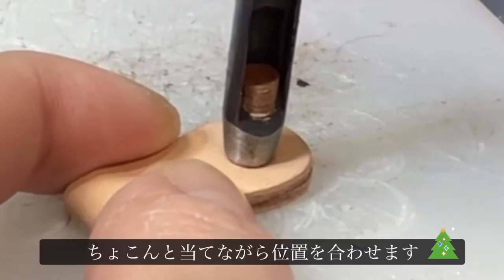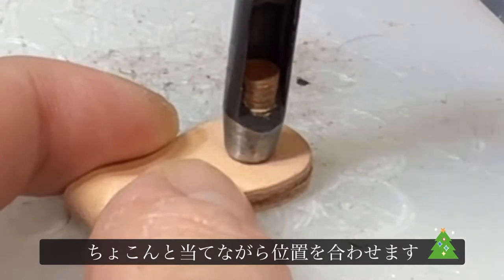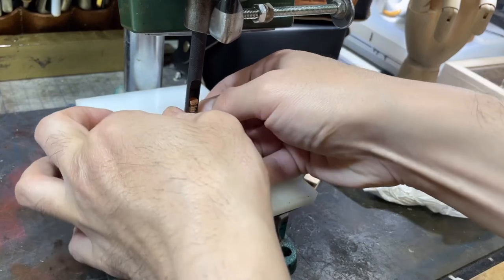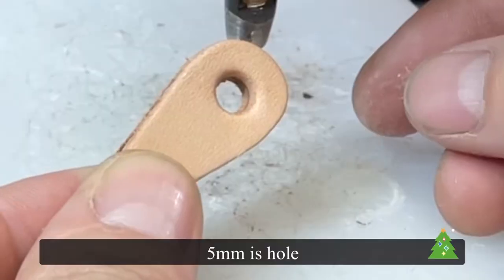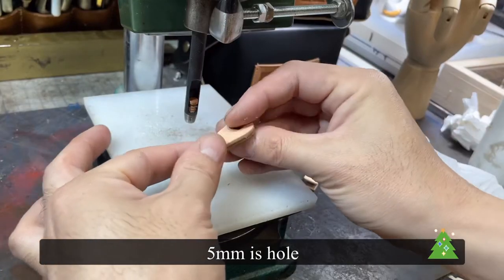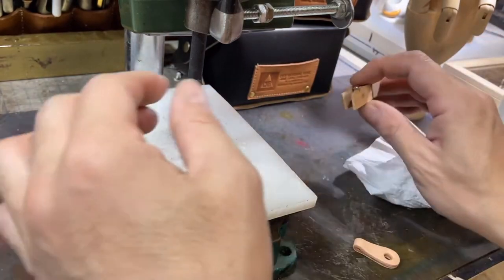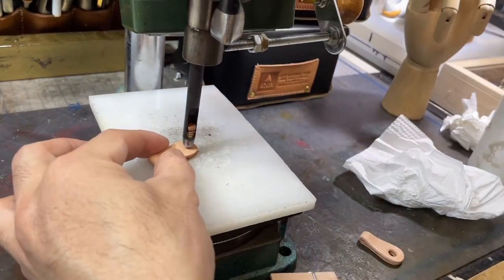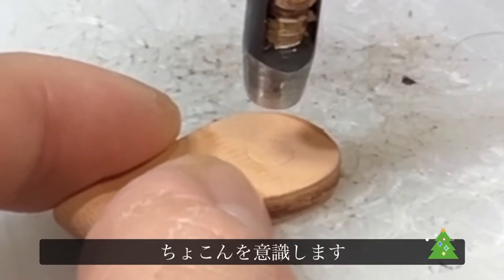つまみの方がついたので、今度はハンドプレス機でハート目の穴を開けていきます。まずはこれが5ミリのポンチですね。ハート目がちょうど5ミリなんで5ミリで開けております。チョンチョンしながら穴の位置を決めてこの位置にハート目を打っていきます。